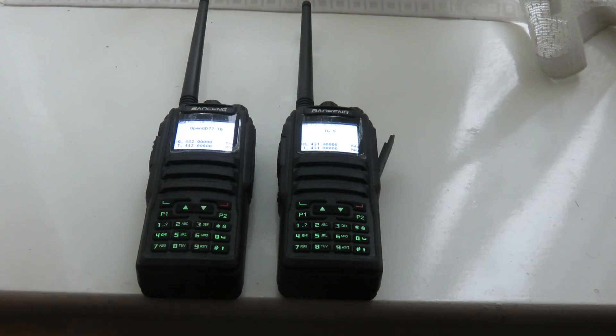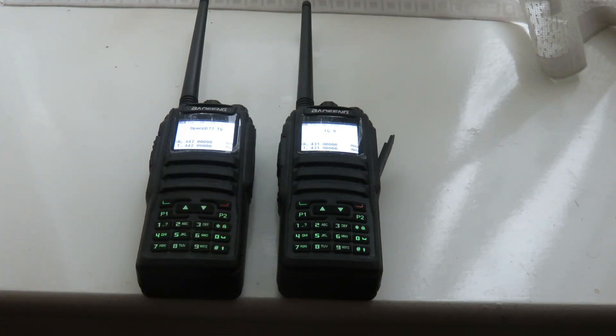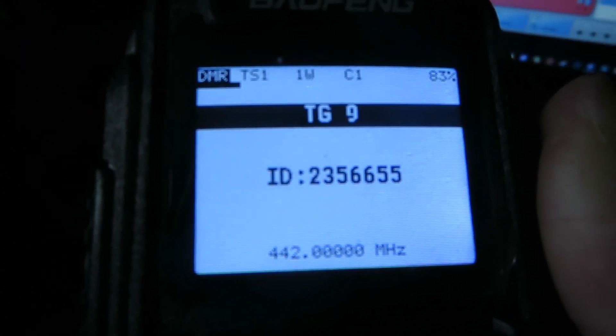Those were the main problems I had. I'm on the air now doing contacts via DMR using my hotspot, mostly on talk group 91 worldwide. If you also do DMR and you're a radio amateur, I hope I can make a contact with you as well. Next I'm going to show you my hotspot working.